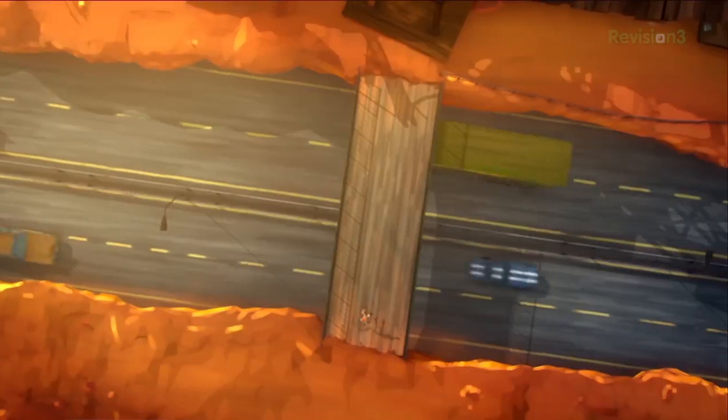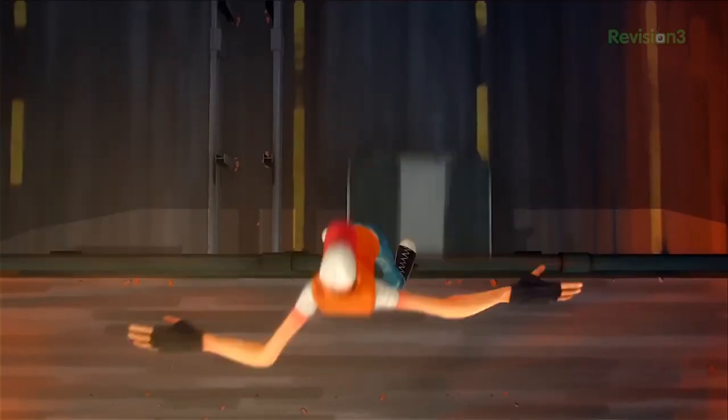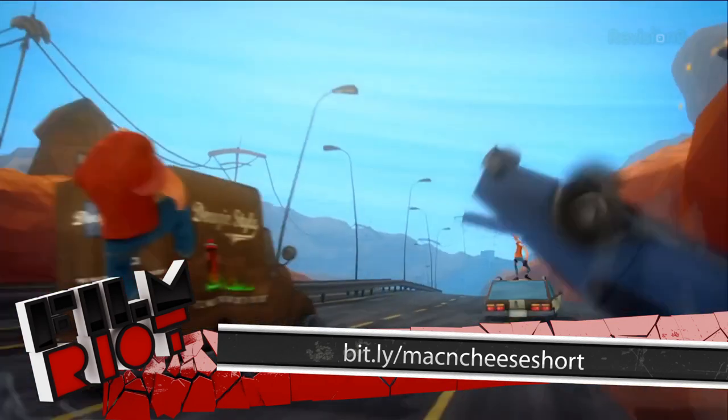That's it for today, which means it's time for the short film suggestion of the week. This one is an animation called Mac and Cheese, done by four students as their final project from the Netherlands, completed in about two months with a lot of sleepless nights. It's a very entertaining two-minute piece. I love the animation and the sense of humor behind it — there is one drug-related part, so fair warning. Check it out on Vimeo. If you roll around Vimeo for a while, you'll come across some really fantastic short films. I'll see you guys next week.